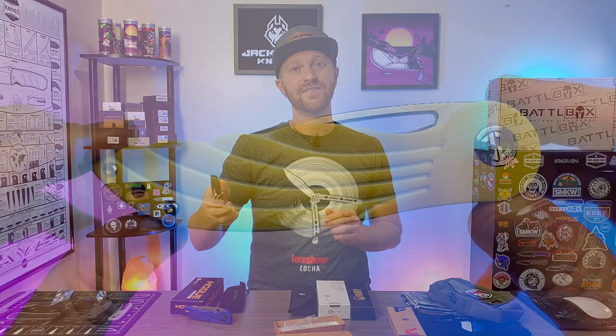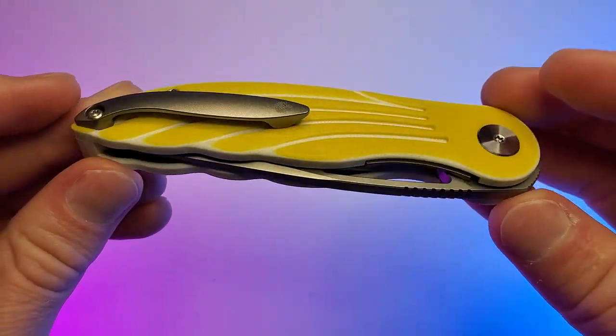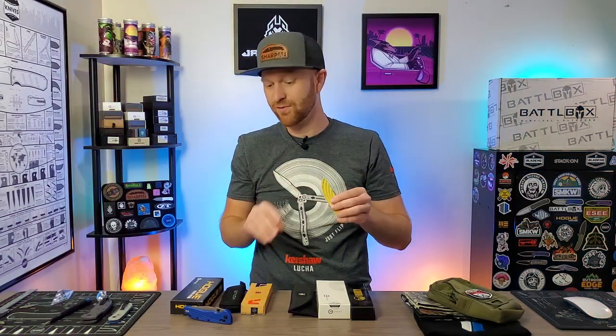Next up from Petrified Fish — you guys are going to love this one. One of the most beautiful knives I've ever seen. If you know, you know. The Petrified Fish Nightingale. I hate this knife — I had to offload this somewhere, so maybe you'll like it though. I think if you dyed this black, it'd actually look pretty cool.